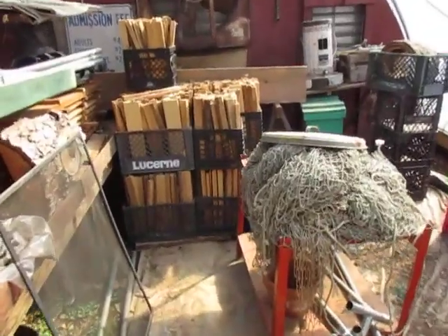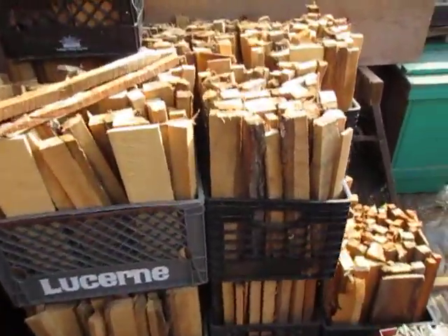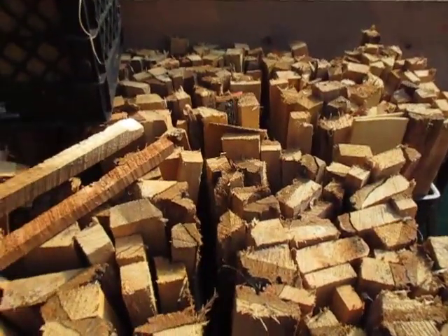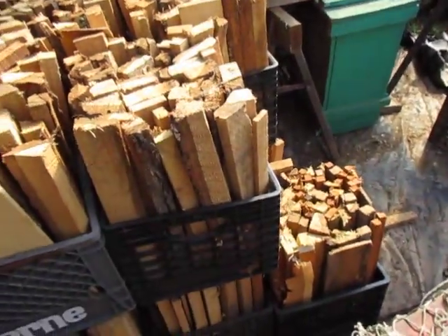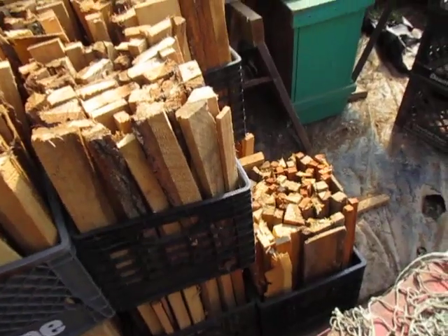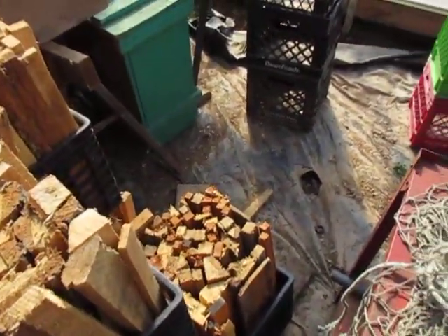Here's how I do my kindling — everybody likes kindling. This is trims off the sawmill. When I cut on the sawmill I set all the trims up and cut them off with a saw that cuts them into real nice 18-inch pieces. It makes great kindling and it gets super dry like this in the greenhouse.